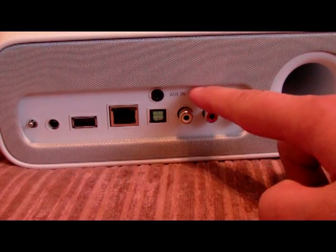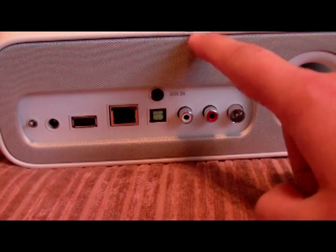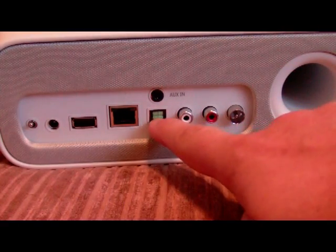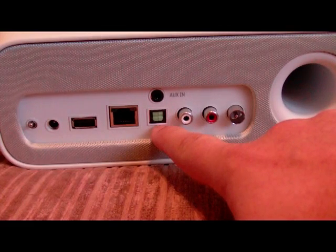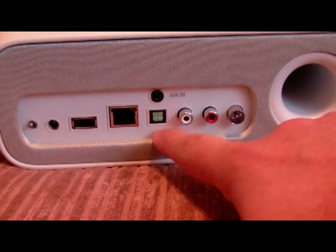Up here is the auxiliary input. If you wanted to add another input to use the built-in speakers on the Nokia Home Music, you could use that. This is an optical port — if you have a surround sound system or other sound system, you can get a little bit higher quality music that way.